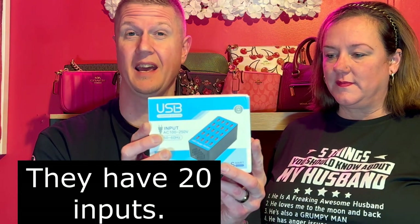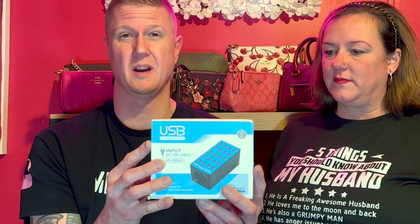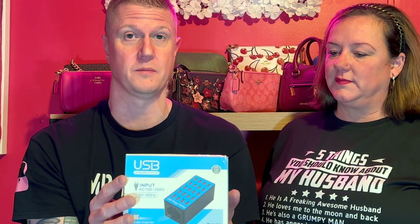You can never have enough USB hubs if you need to charge things. We use them a lot around the house. Typically the ones we have only have six USB ports, so I bought two of these which have ten. They are powered and have a fan inside to keep them cool. I haven't tried all ten at the same time, but we did try one the other night — it was a little noisy, very noticeable.